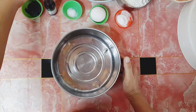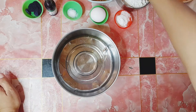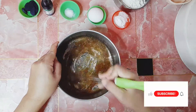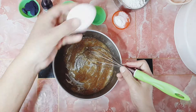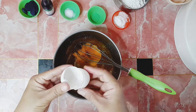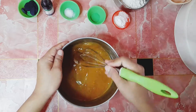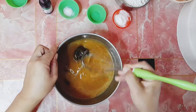So ayan, starts na po tayo. Una, ilagay po natin ang oil. Tapos sugar. At imix po natin silang dalawa. Kapag na-ihalo na po sila, ilagay na po natin ang egg. Tapos paghahaluin naman po natin — halu-haluin lang po natin hanggang sa matunaw po ang sugar. Kailangan ganito na po ang itsura niya. Ilagay naman po natin ang Obie powder. Tapos paghaluin naman po natin.